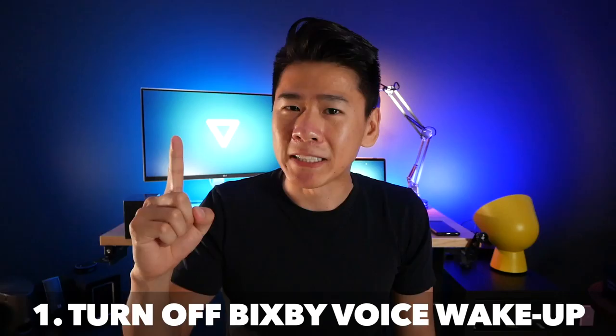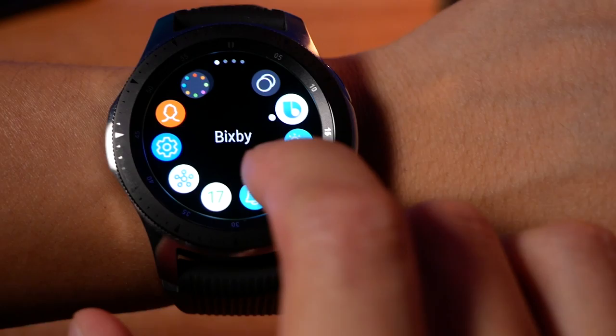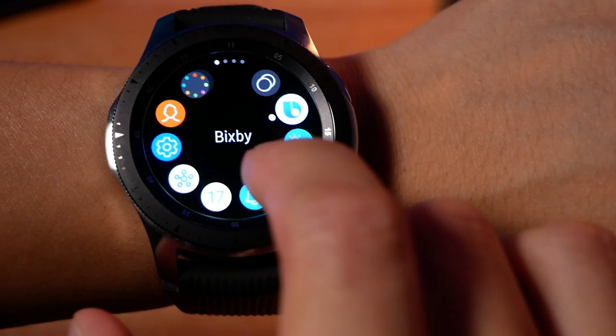The first non-obvious thing you should turn off is Bixby. Because it's a smart assistant, it's always listening for a trigger phrase, and that actually takes quite a lot of battery. To disable it, go into your watch and choose Bixby and under the three dots, you'll be able to deactivate the voice listening.